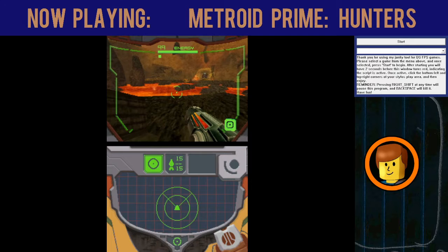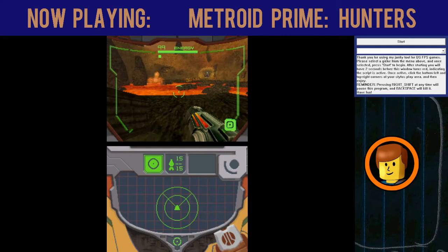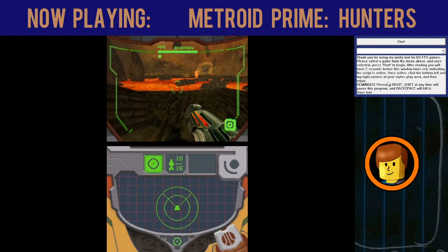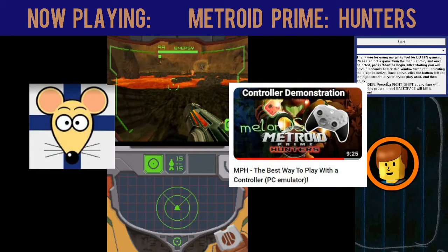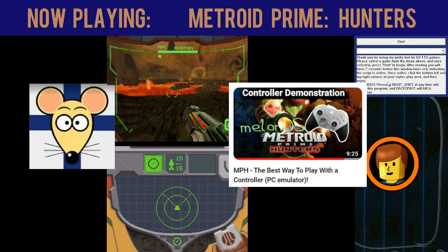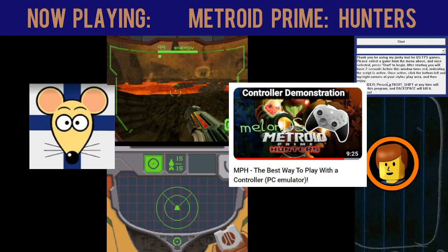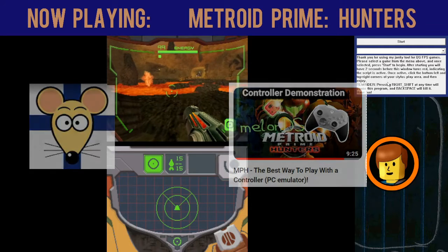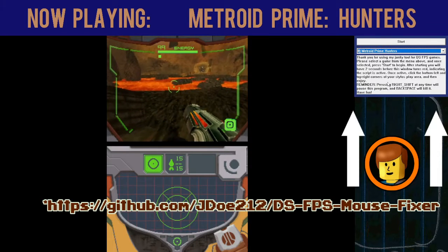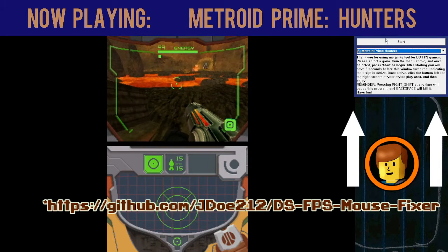Now with those issues discussed, I'm going to show you this little program I discovered. Special thank you to Finn Ratman, who originally showed me this in his tutorial doing it on a gamepad. This is called DSMouseInputFix.